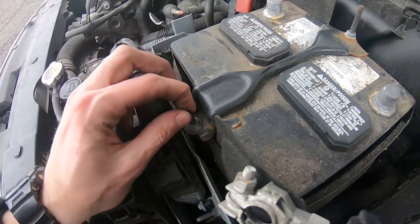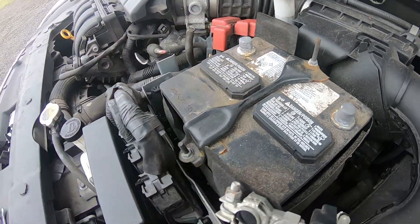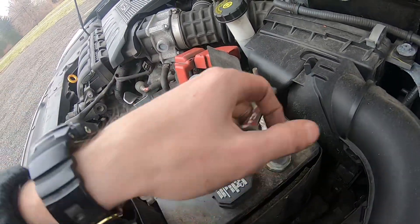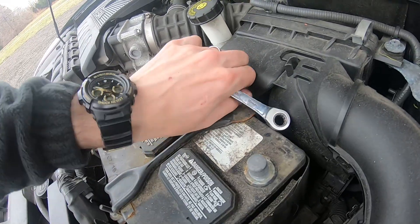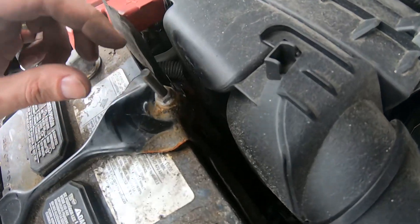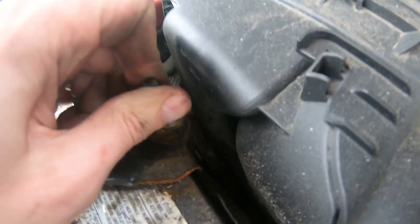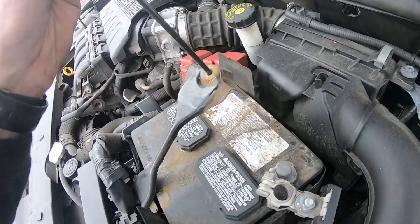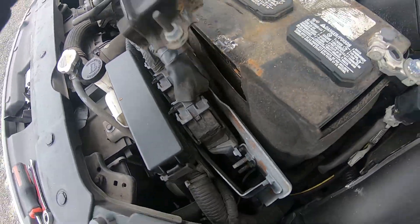Next thing, we have to remove the bracket. Same ratchet, 10mm — just loosen up this bracket here. Once I got the hook loose, I'm gonna press on it, spin it, and try to wiggle it out from the hole. We got it. As you can see, there's a hook — it just goes inside there and holds it down.